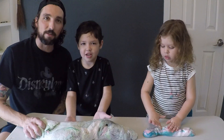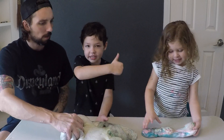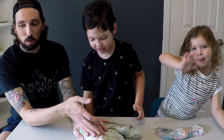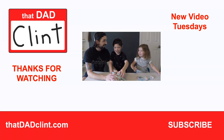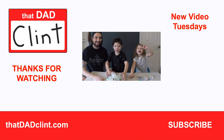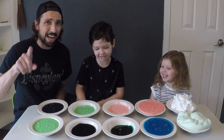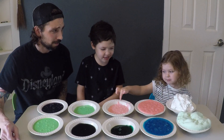Hey guys, what's your favorite slime recipe? Comment below and let us know. Give a thumbs up and see you next time! Be sure to subscribe. Have you ever wondered which slime recipe is the best? This one. Bye!